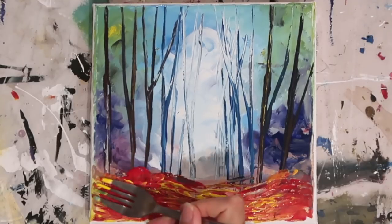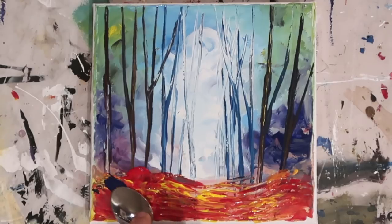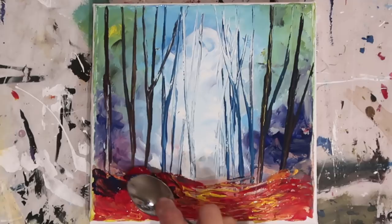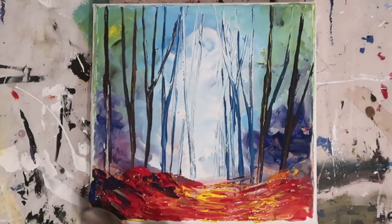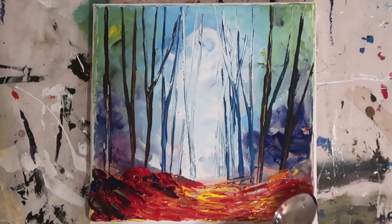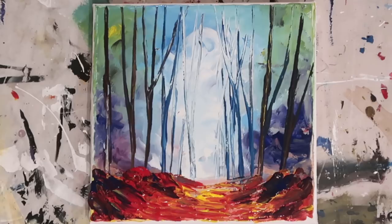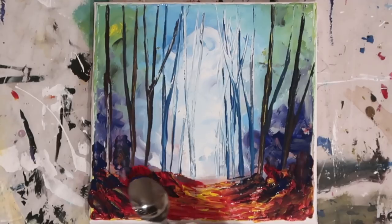Just be aware you can make your lines too parallel when using a fork — keep moving the wrist so you get some jagged lines. Working back with the spoon here, adding that dark blue to generate almost a black colour, giving a sense of shadow coming from the trees and framing the side of the painting. Looking at the screen through the camera it's actually quite tricky to tell, but I am using the back of the spoon, not the front. When you try this you'll know what I mean — the back of the spoon works really really well.